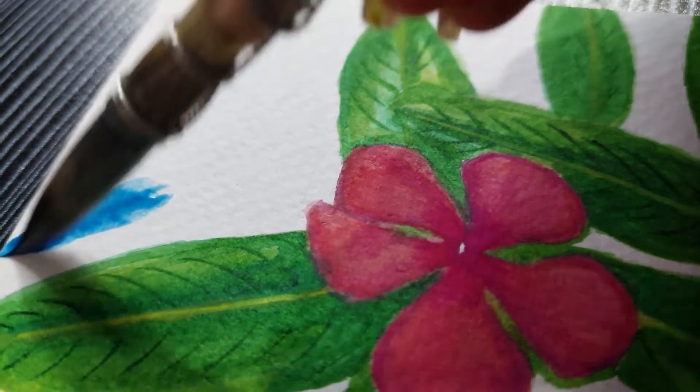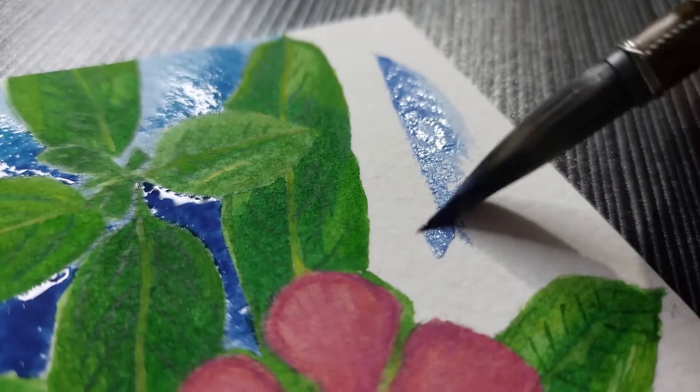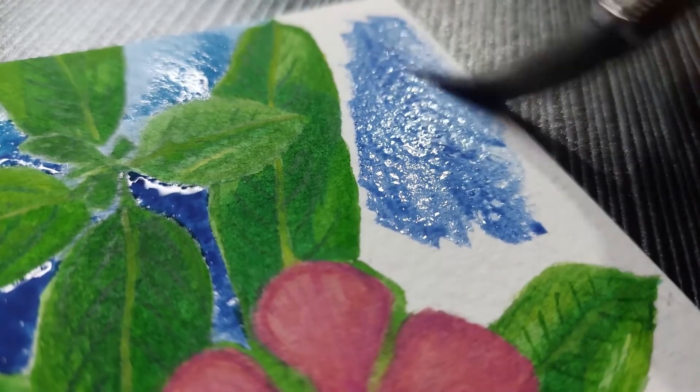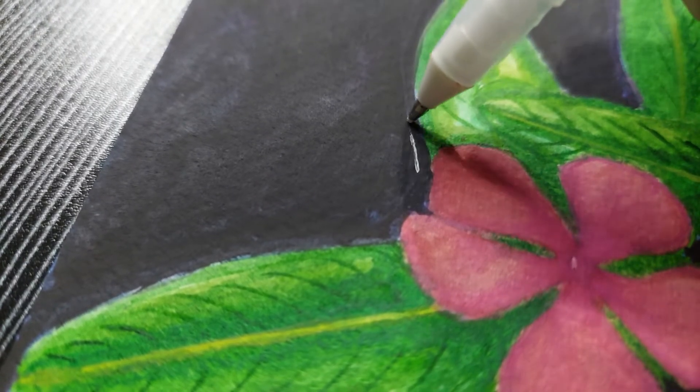Since I didn't do a good job with the flower, I decided doing a background might help it pop out more. So I painted the whole background with blue and quickly decided I didn't like it and covered it up with black. Now it's all muddy and messy.